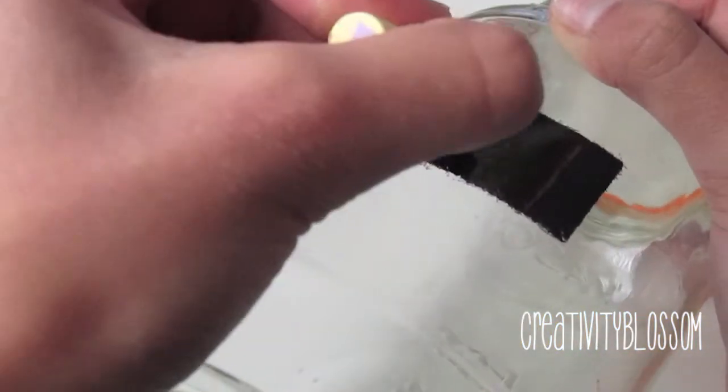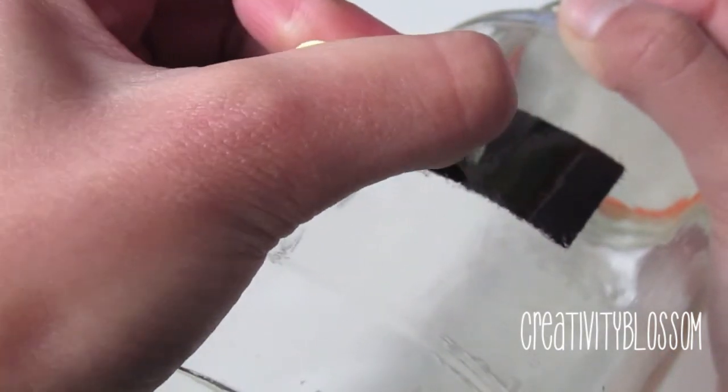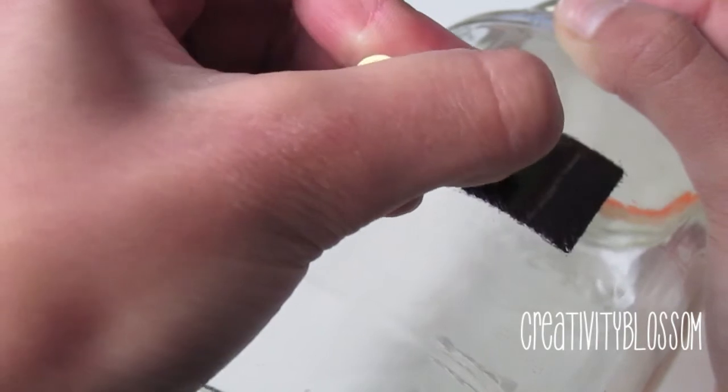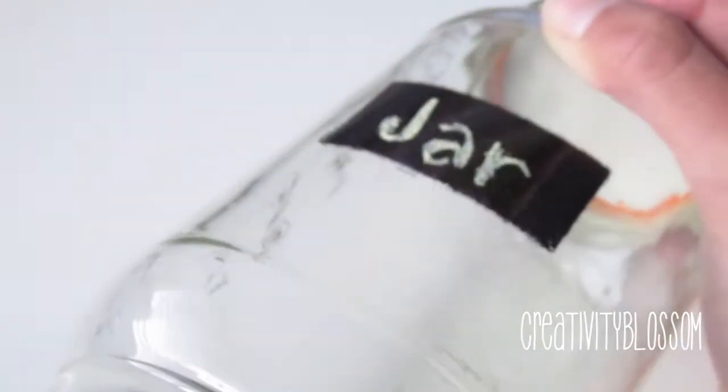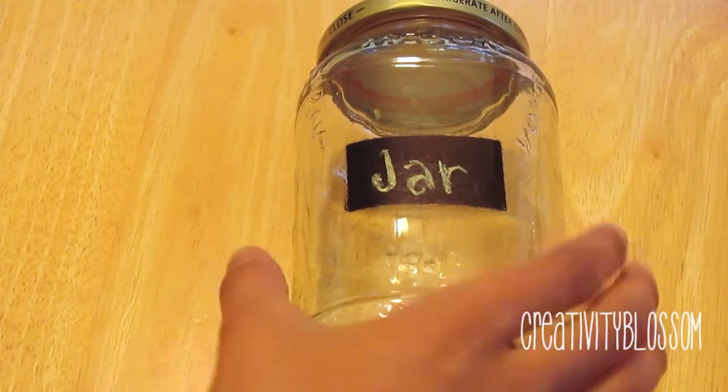Once it was all done, I removed the tape. It'll still feel a little waxy, but it works great as a chalkboard. You can write whatever you want on it — it makes really cute labels. You can also make a funky shape with your masking tape for a cool shaped chalkboard, but I just chose a rectangle. The great thing is, if you change your mind, you can wipe off the Sharpie with a paper towel and vinegar, leaving your jar looking brand new with no residue.